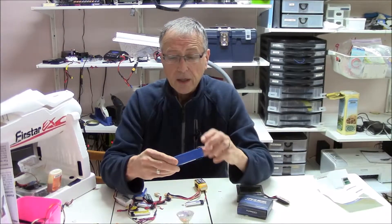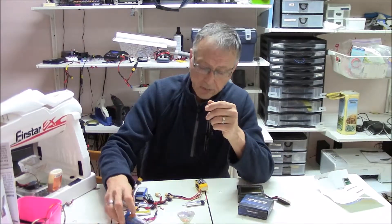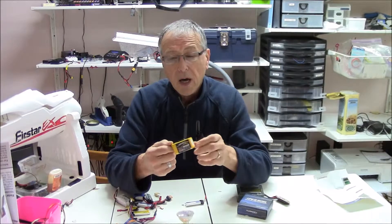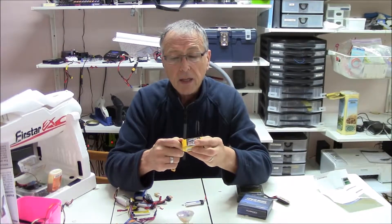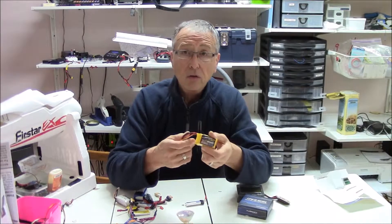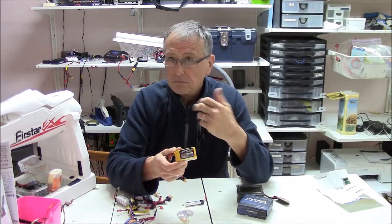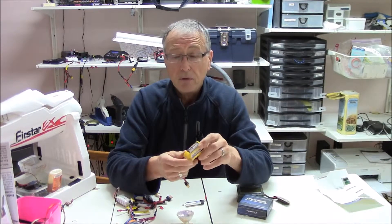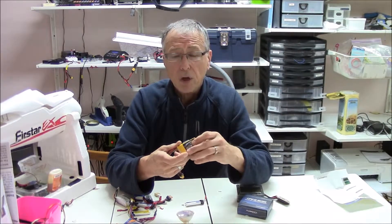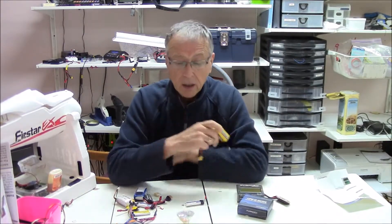I'm going to show you an example of what the internal resistance is on a good battery and then show you one that I thought was good with its actual reading. Also in the description below I have details from research I did on the web about what makes a good or bad internal resistance — three levels: good battery, moderate battery, and battery you should maybe not use anymore for flying. There's no hard and fast rule but the chart should give you a good indication of when to replace your batteries.